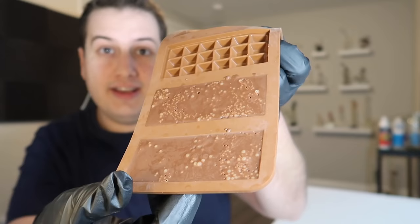Once the molds are filled, put them in the fridge for 30 minutes. After that 30 minutes, transfer them to the freezer for about another hour. And now it's time to enjoy.